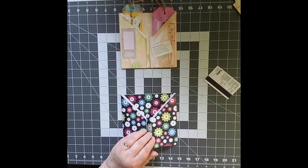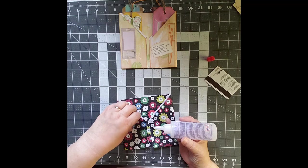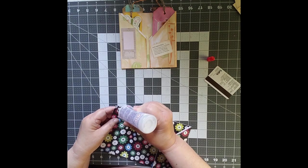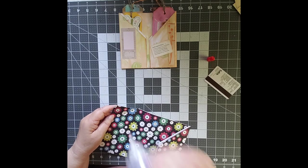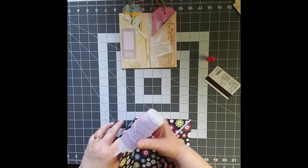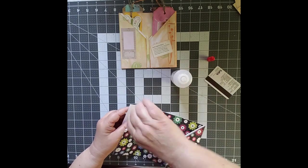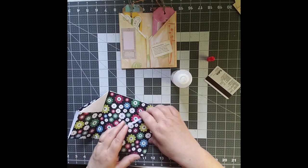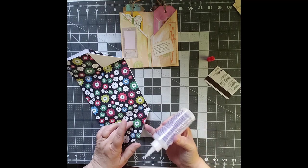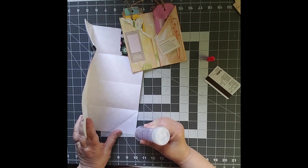I'm using Fabri-Tac at this point. I don't think you really need to glue these down, but I'm just tacking them down a little bit — I'm almost out of this particular bottle so I've got to really work it. Again, just tacking it down. Once you fold these over they're pretty much going to stay folded, but if it gives you peace of mind, go ahead and tack them down.